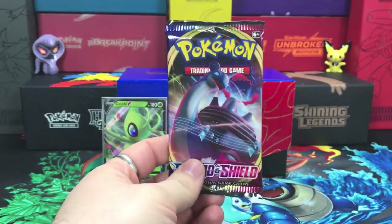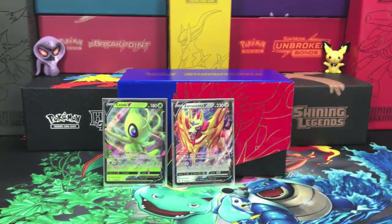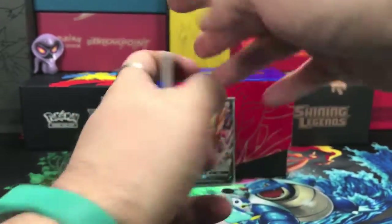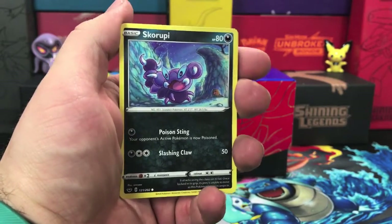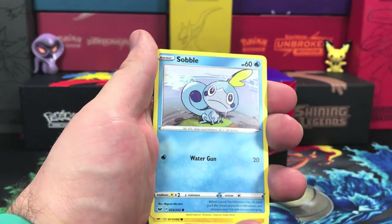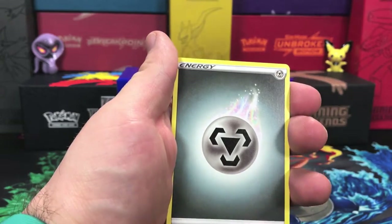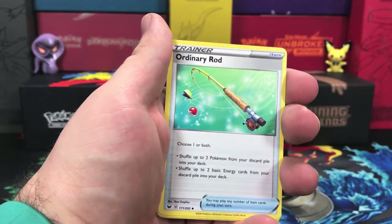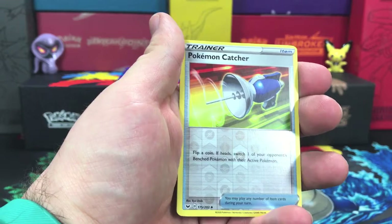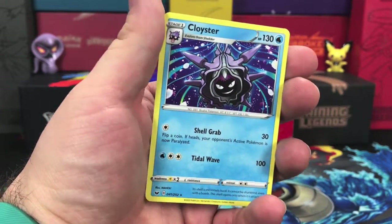On to our last pack of this opening — there's a code card — and we're starting this one off with a Skorupi, Clobbopus, the cute Wooloo again, Sobble, Toxapex, we have our energy, an Ordinary Rod, Bd, Hitmonlee — reverse holo Pokemon Catcher, that is an uncommon — and our final rare goes to a regular rare Cloyster.